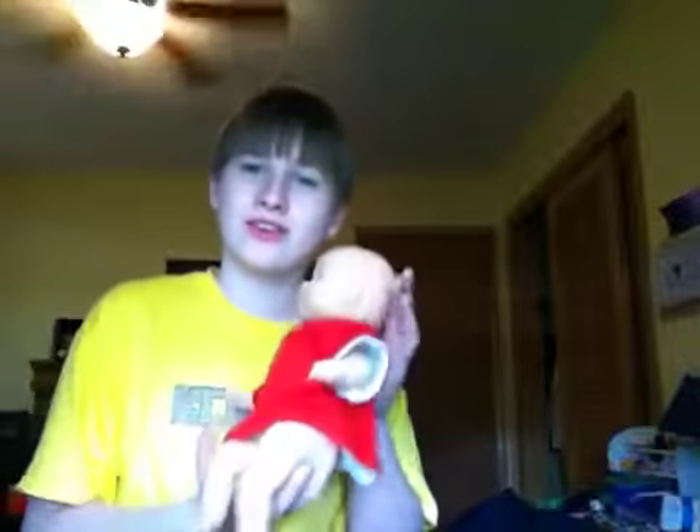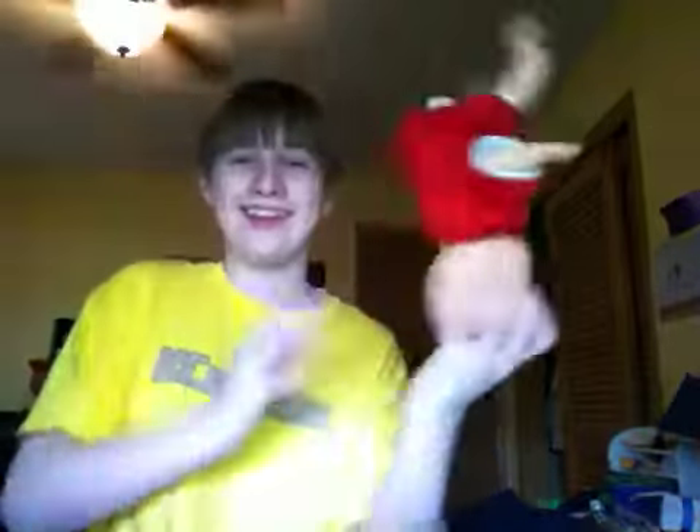Have you recently had a baby or made a baby? Well, this is the proper way to handle your newborn. So, if it whines, all you do is take it by the head and hold it and shake it. See? It doesn't cry anymore because it's dead.